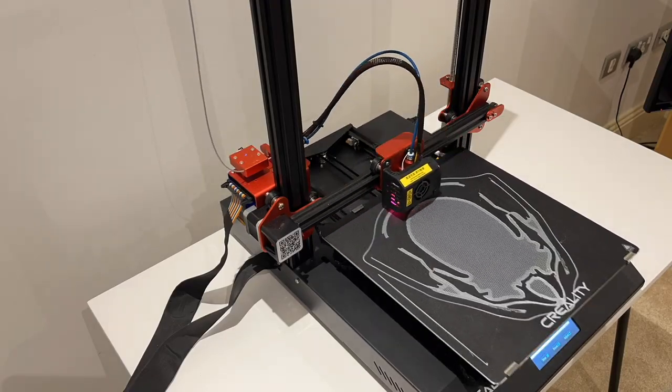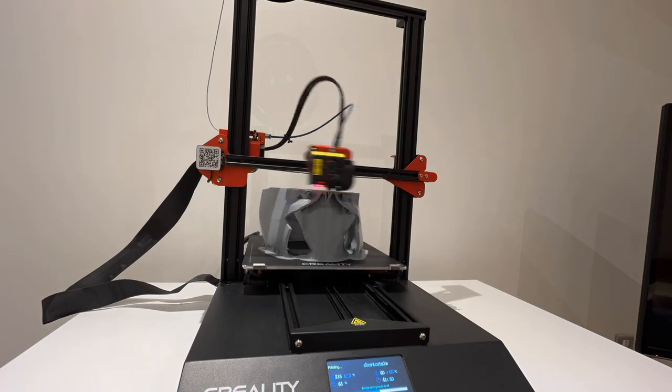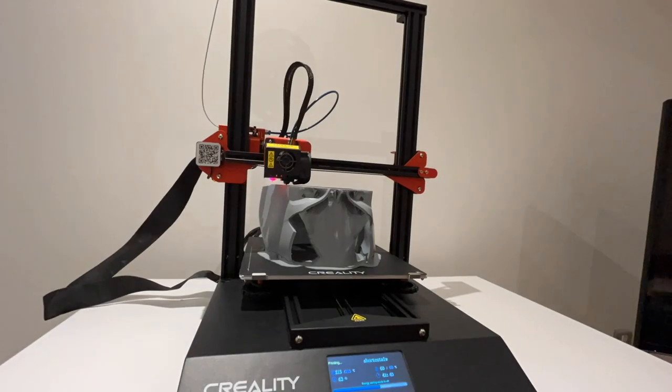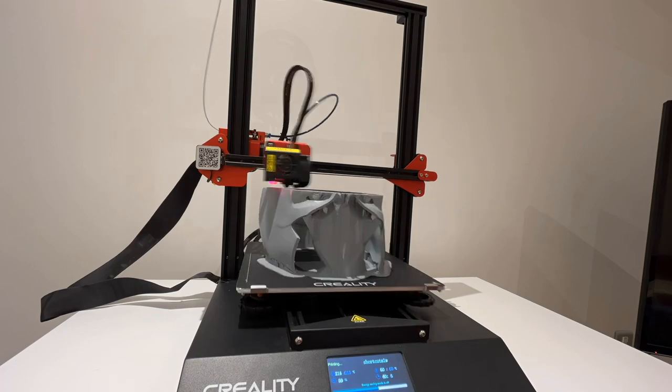Firstly we 3D printed the helmet using an STL file which I'll provide a link to down below in the description. The 3D printer we used is the Creality Pro V2 which is probably the best one for printing larger projects like this helmet, and in this case we actually have to splice it into two separate prints for the main part and then separately the edges of the cowl and the tip of the nose.